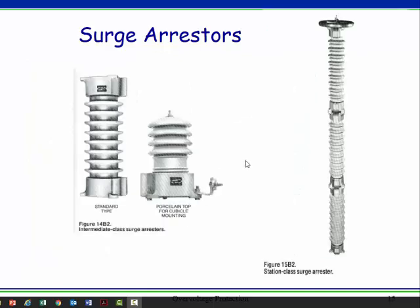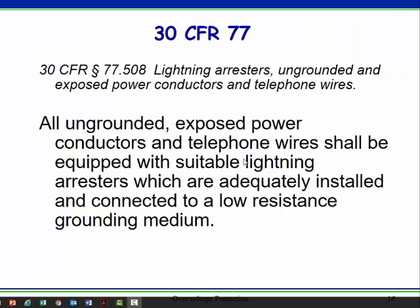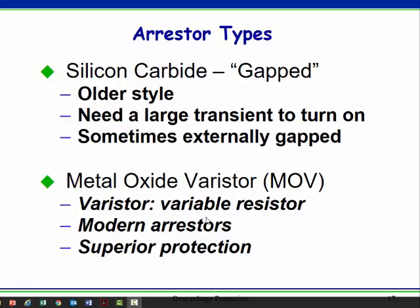Here are some more pictures of surge arrestors. In mining, we have to put them in on ungrounded wires and exposed power conductors — it's required, but they're a good idea everywhere. These MOVs are also in your little surge suppressors and power strips at home. It's just a fast-acting switch — or, not in strict engineering terminology, more like a variable resistor — that rapidly changes resistance.